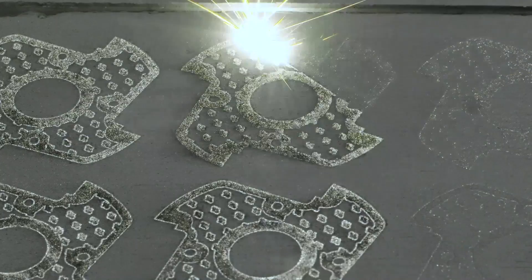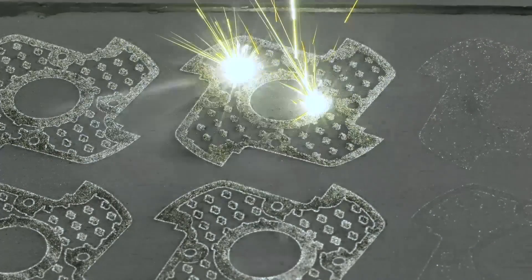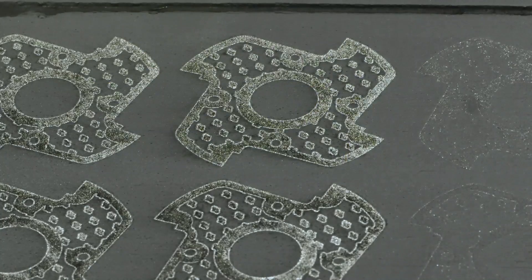So in terms of additive manufacturing, what is the process? We are using the powder bed fusion laser method to create this cutter. And the material is a titanium alloy powder.